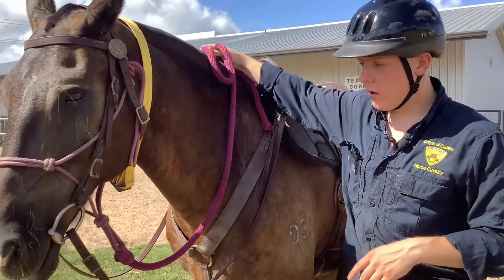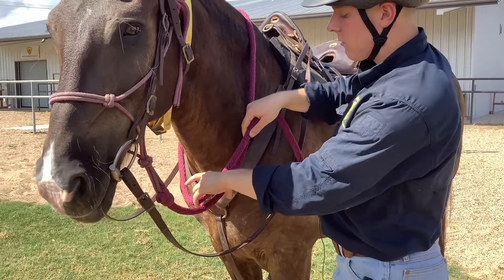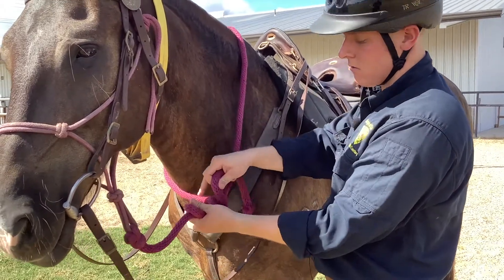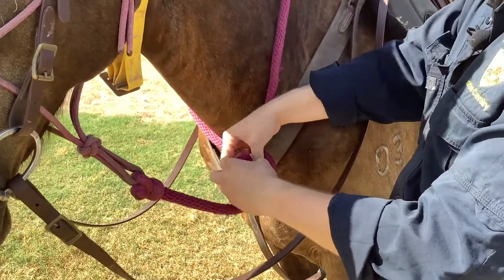The first thing you're going to do is put the rope around the horse's neck, come back around behind, and then make a little loop about like that. Then go around the top and work your way down to the bottom — you want to go three times around.